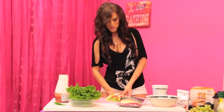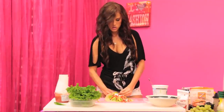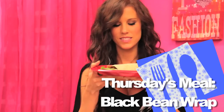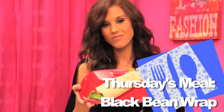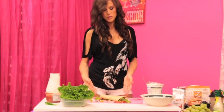Now all we have to do is wrap this up — you can see this thing is huge. I'll attempt to wrap it, but I'm not a very good burrito wrapper. Here's our gigantic wrap that's falling out everywhere — maybe you can do a better job wrapping it than I did. That's how to make the black bean wrap.